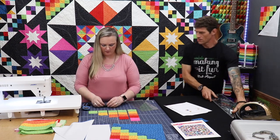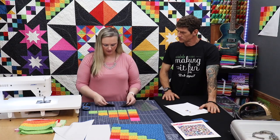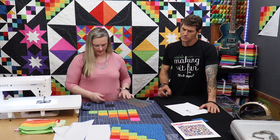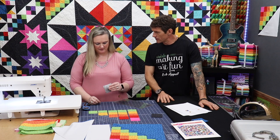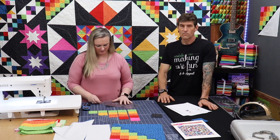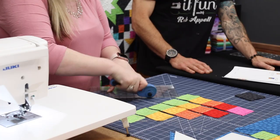So now that we have the strip sets done, we want to cut our little black squares on the diagonal so that we have a bunch of half-square triangles. How many did you stack up there? Three. Do you have a rule of thumb for how many is too many? I think four is probably too many, but I'm just going to go with three — just do whatever you're comfortable doing.